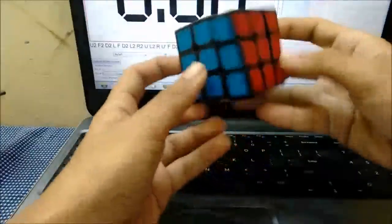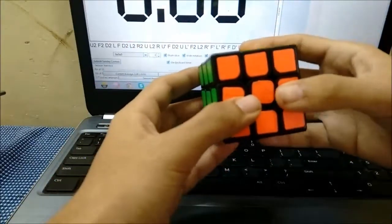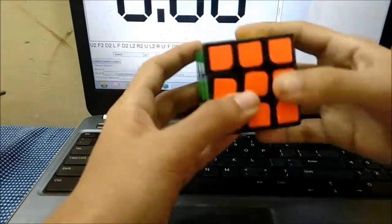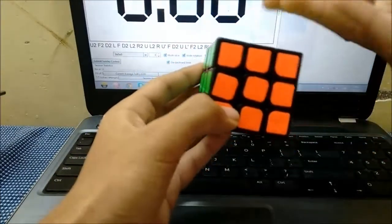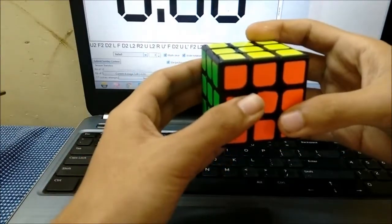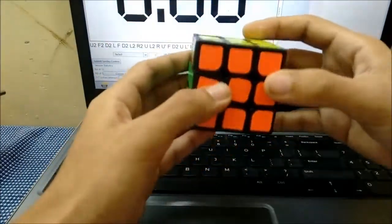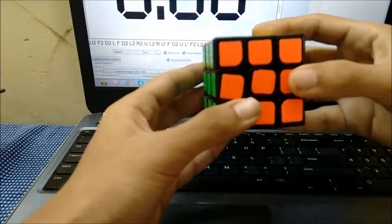Today I'll be explaining how I letter the stickers on a 3x3 for blindfold solving. I always hold it with yellow on top and orange in front, so Y and O — that's my default setup. I follow a spiral way of naming, which not many people use, but I like it.